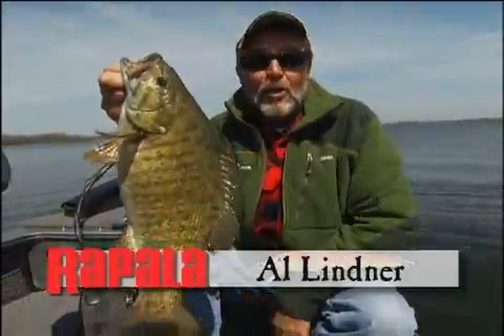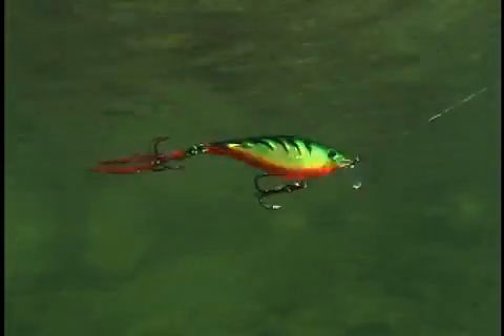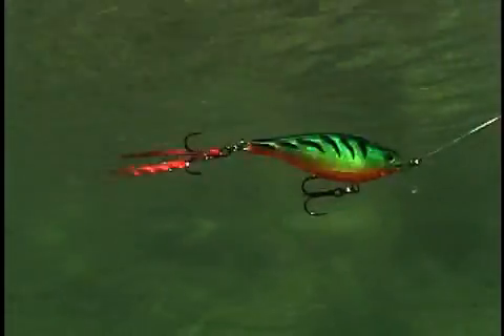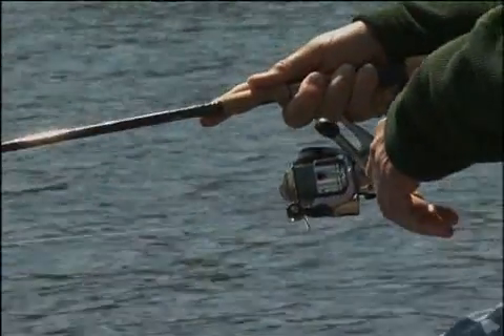Early in the season and late in the season, when you're fishing bass and the water is cold and clear, subtle vibrations and subtle wiggle sounds are the key. You reel it, you get a wiggle — that tail and feather kind of move a little bit — then you stop it. And that feather just barely moves, and the fish will come up on it.